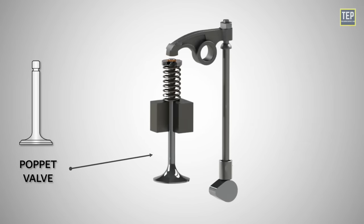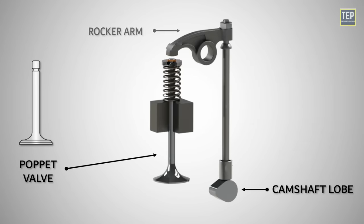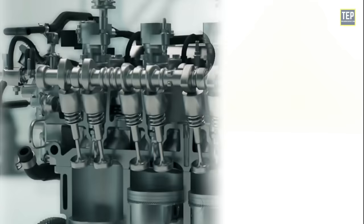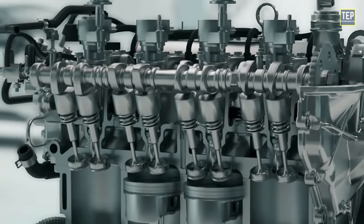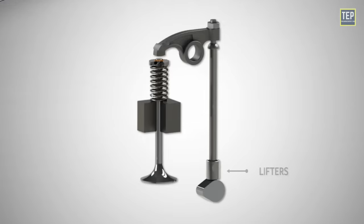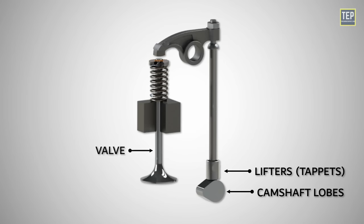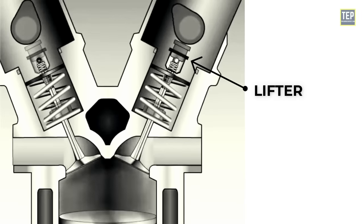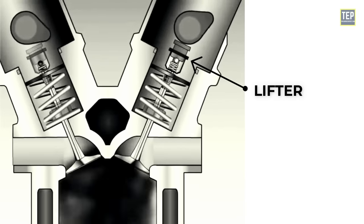Poppet valves are typically opened by the camshaft lobe or rocker arm and closed by a valve spring. Valve springs are helical springs positioned around the valve stems. The valve springs ensure proper seating of the valves and prevent them from floating during high engine speeds. Lifters, also known as tappets, are components that transfer the motion from the camshaft lobes to the valves. A lifter is a cylindrical component that rides on the camshaft to actuate the intake and exhaust valves.